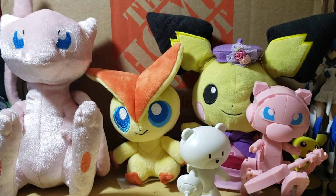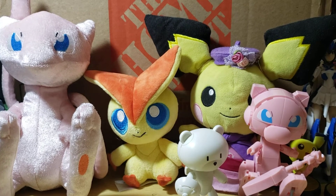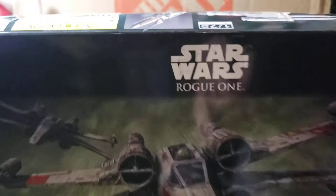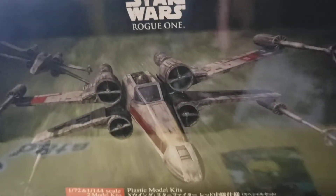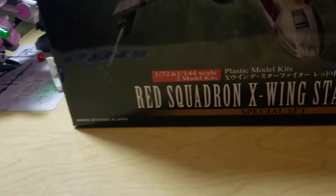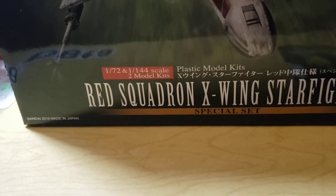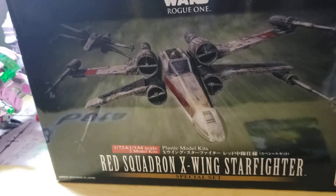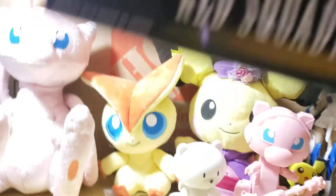One option is the Red Squadron X-Wing Starfighter. When we build this one, we're going to be building two different ones — not only a 1/72nd scale but also a 1/144th scale. So it's going to be a really cool build as far as scenes and stuff go. That's option number one in the poll.